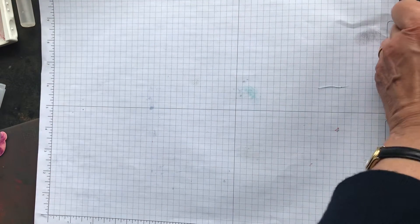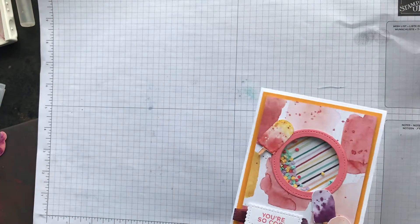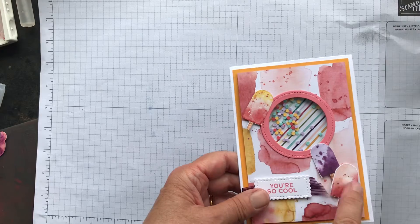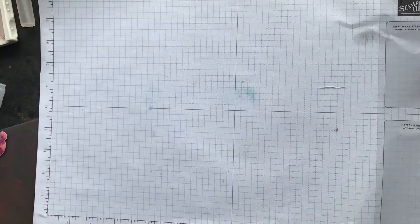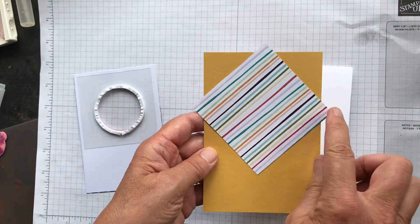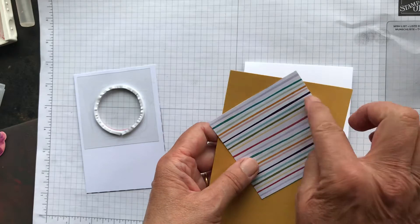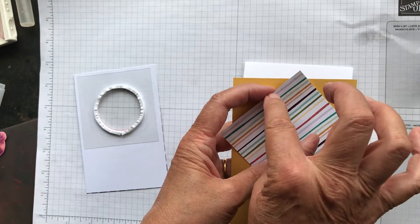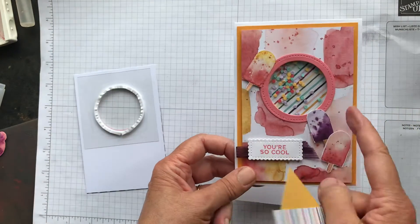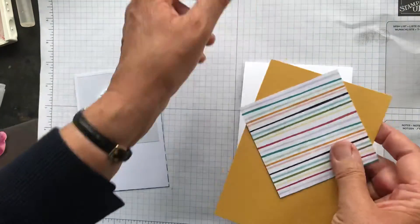Card three is a shaker card. We have some lovely ice cream sprinkles, acetate, and ice lollies from the designer series paper. Take your square of paper and place it diagonally on the card base, but glue it down only in the center so you can then trim off the three corners — that way the designer series paper won't show at the edges when the card is assembled.